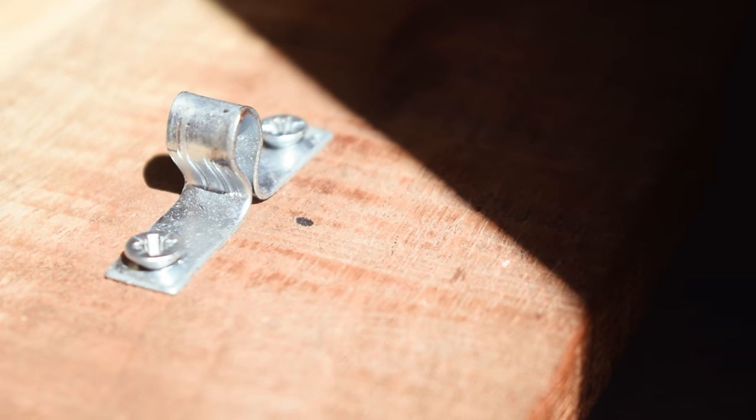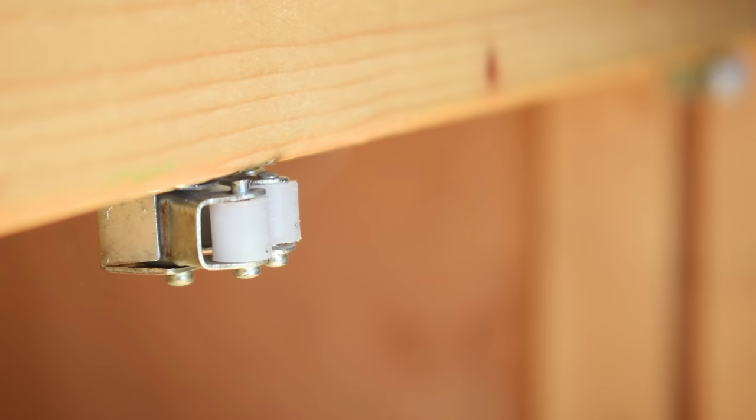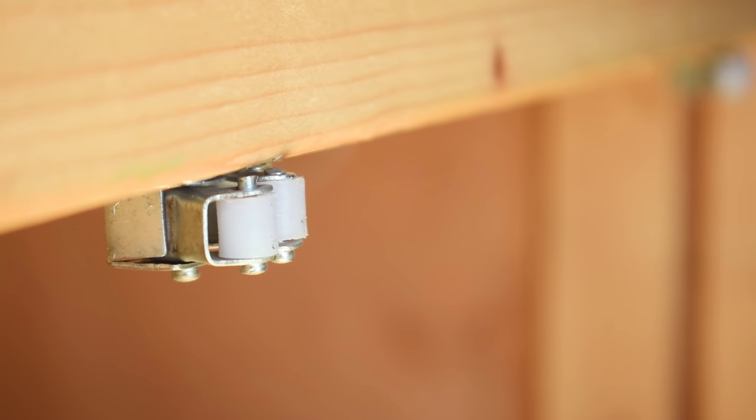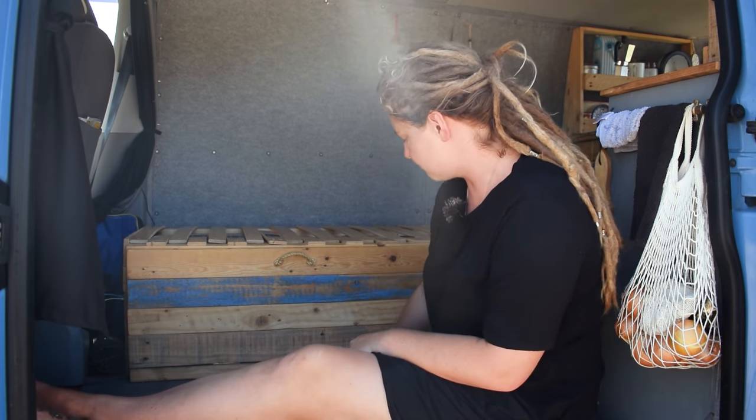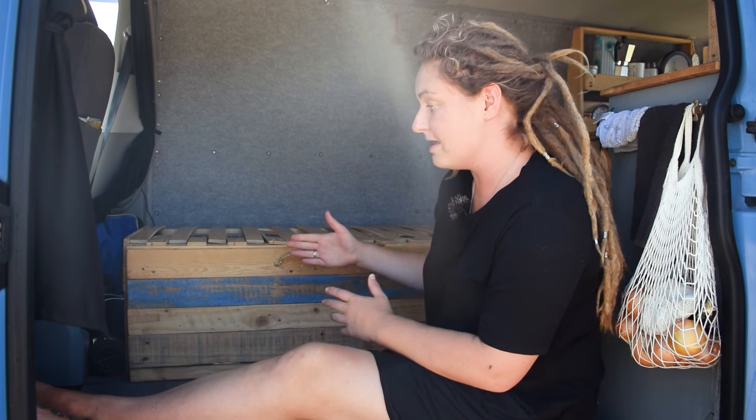These are really heavily used, so I feel that in the future we're going to need to replace them. We've added a strip of felt right onto the bottom of the bed frame that pulls out to help it glide along the vinyl floor — it works really well.